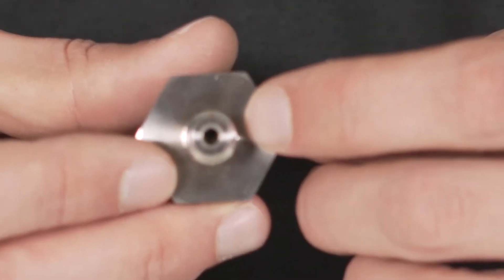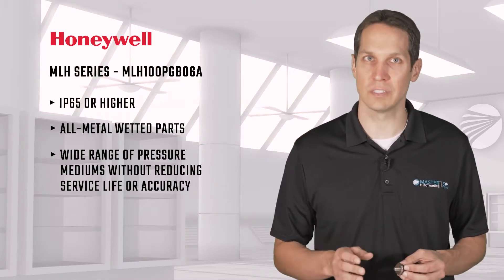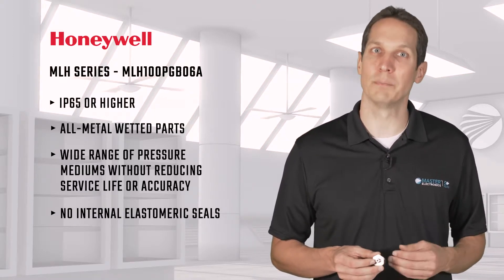The IP65 rating and all metal-wetted parts means that a wide range of pressure mediums, both gas and fluid, will work with the MLH series without any reduction in service life or accuracy.